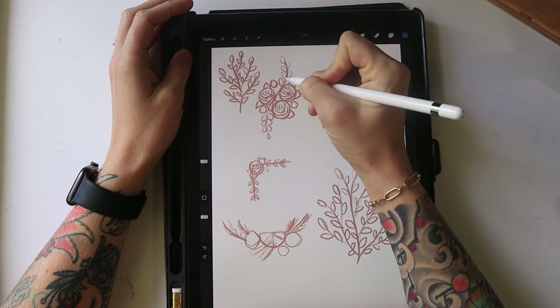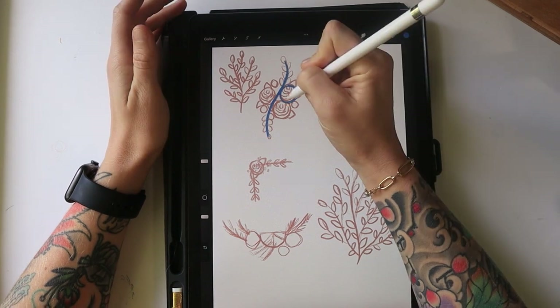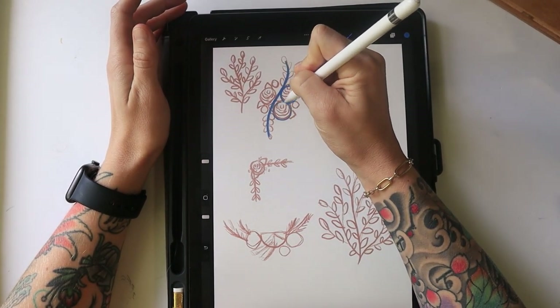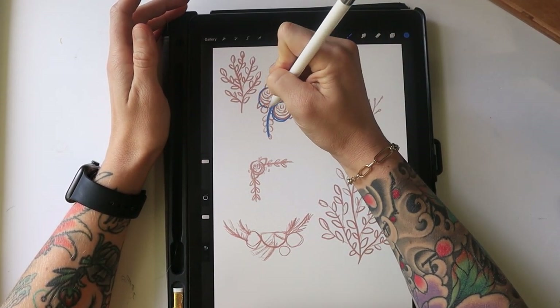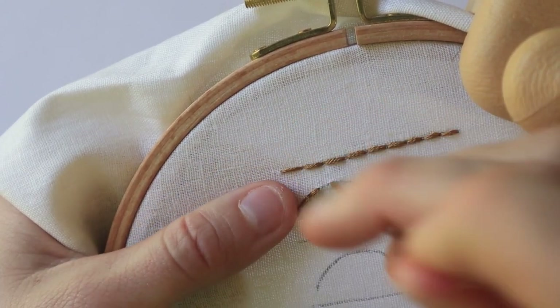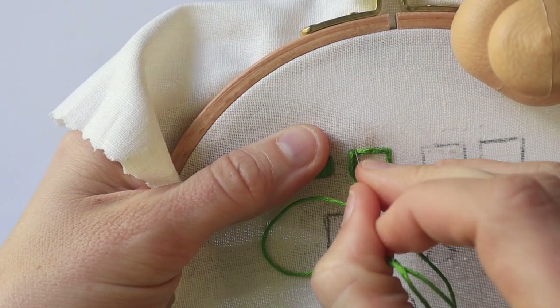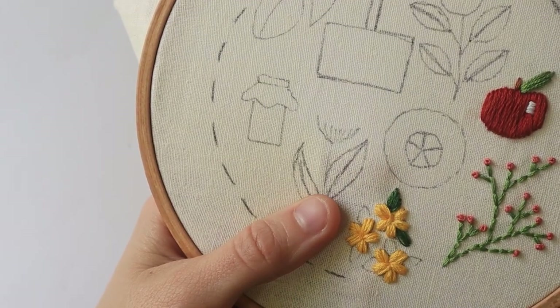First, we'll go over some core concepts and common design mistakes. We'll go over some fundamental art and design principles in an easy to understand way so you can start thinking more about them and designing your work with intention. You'll learn how to make your embroidery stitches even more polished looking and work through a stitch sampler to practice choosing and executing stitches for various designs.